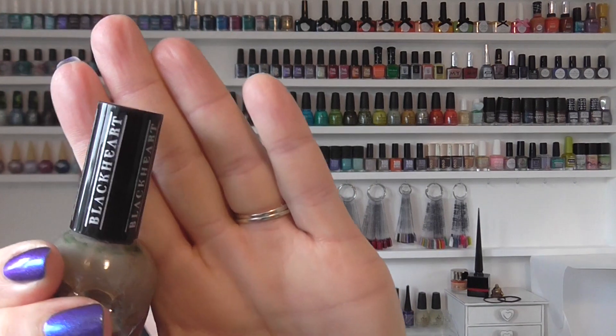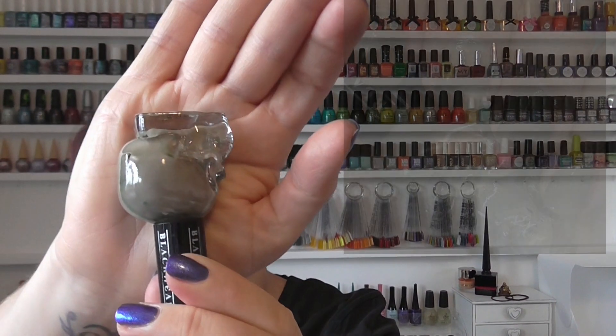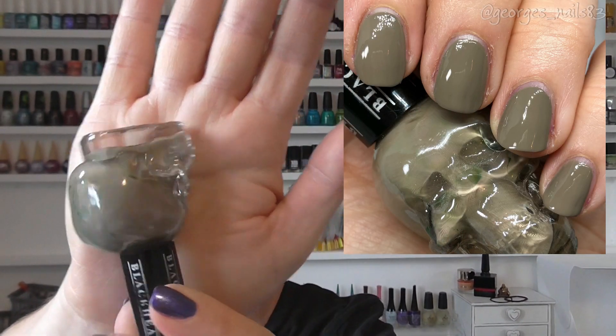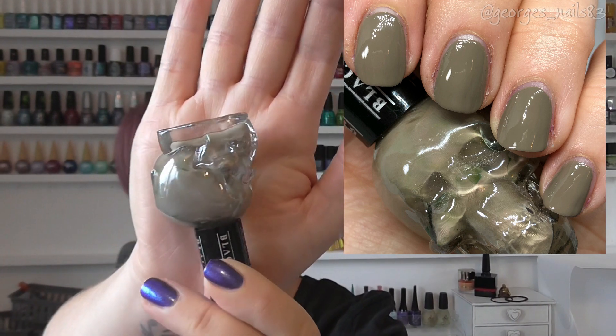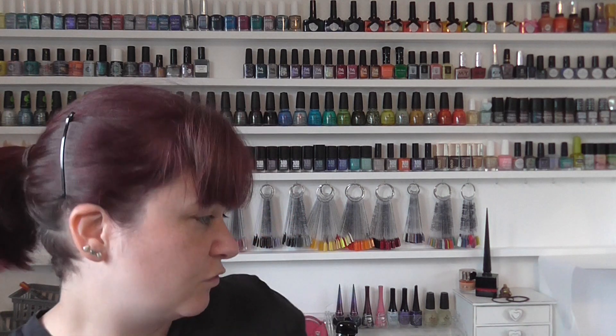Then we have one which I feel is a newer bottle because it's got these on the lids. This one's called Taupe NP, and initially looking at it I felt like it was a bit of a green colour, but when you get it on the nails it does look slightly different to in the bottle. Great formula on this one — I think if I remember rightly it was almost a one-coater, but a beautiful cream polish.